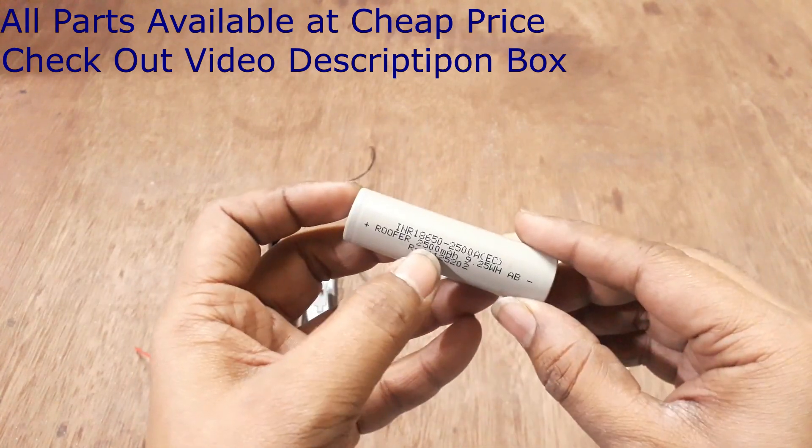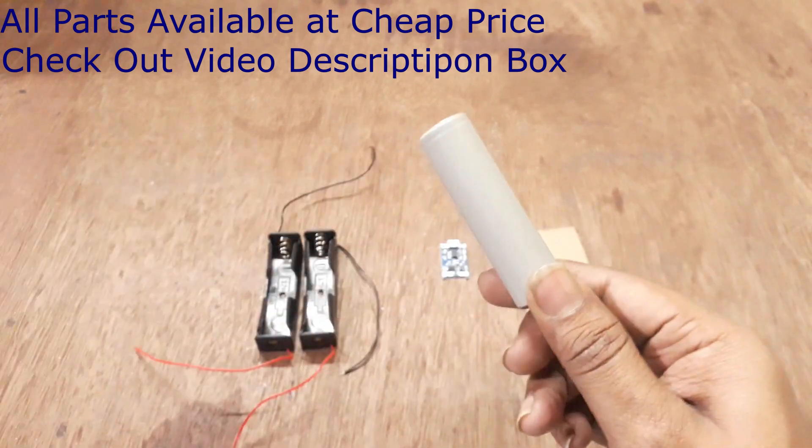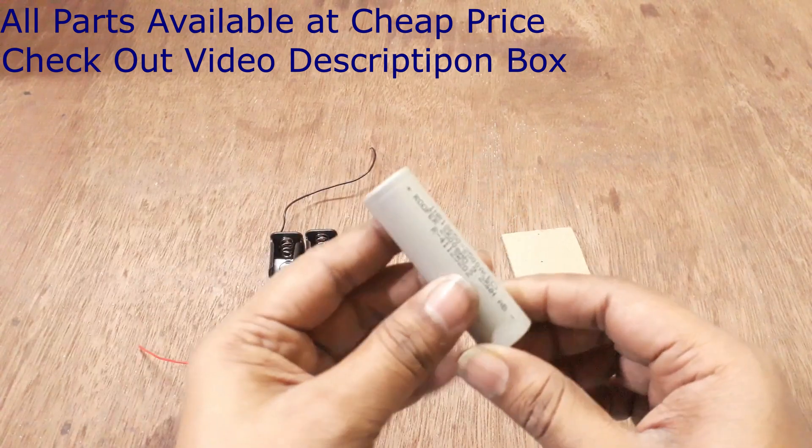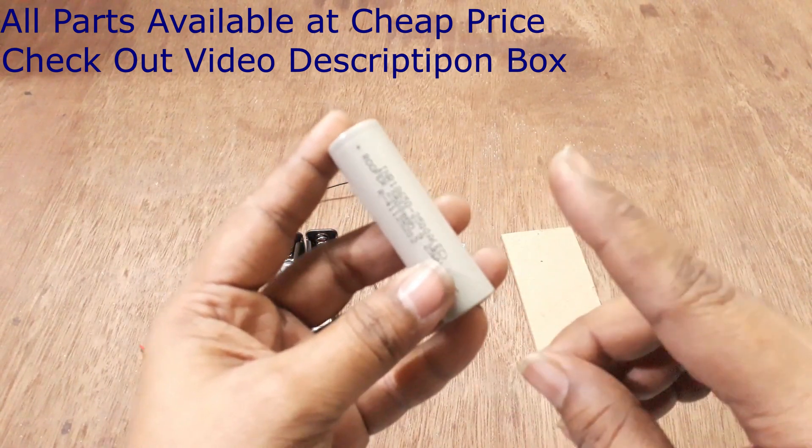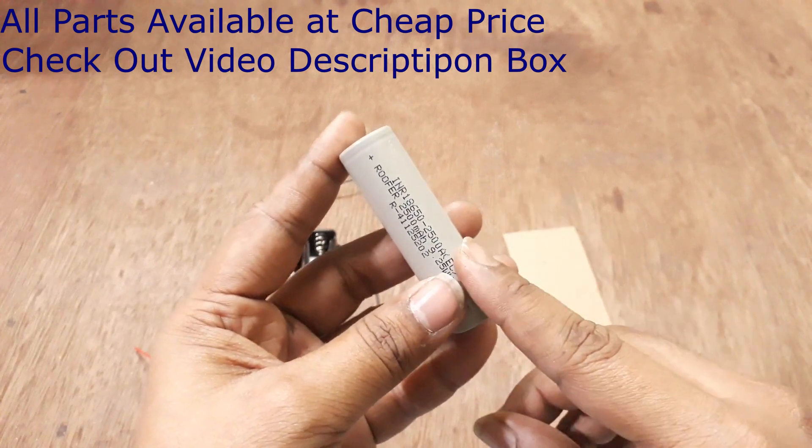Lithium battery model 18650 — this model is very stable. This battery is very good quality and has very good backup.